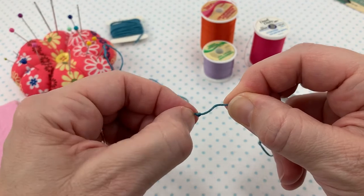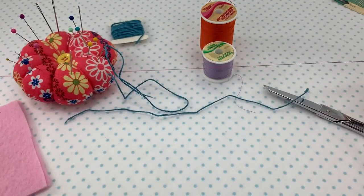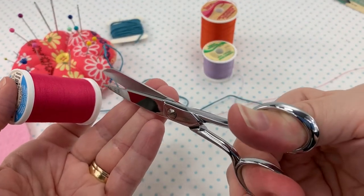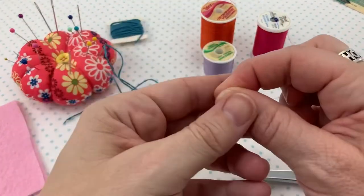This is like a perfect knot. Now I'm going to demonstrate the same thing on regular thread. When you cut a length of thread, if you cut at the diagonal, that diagonal will actually help you when you're ready to thread your needle.